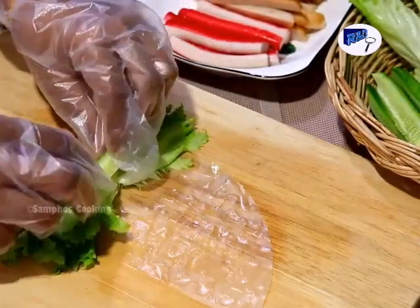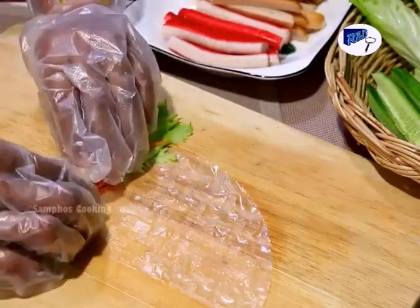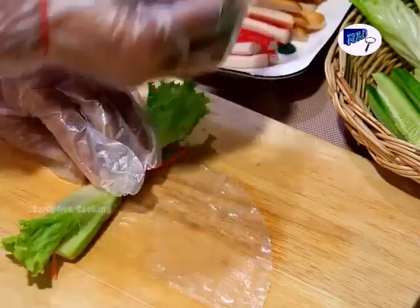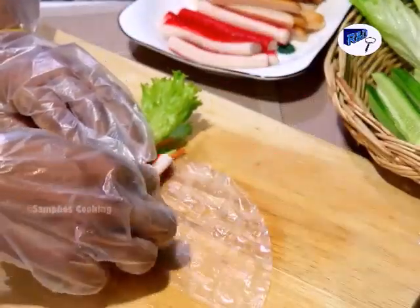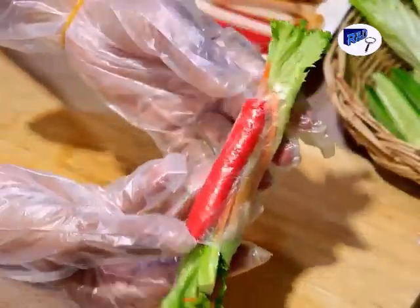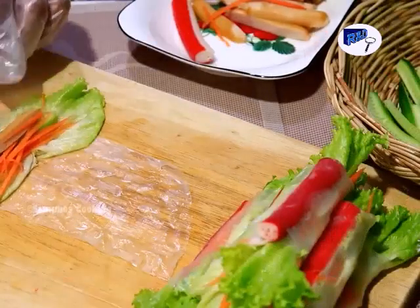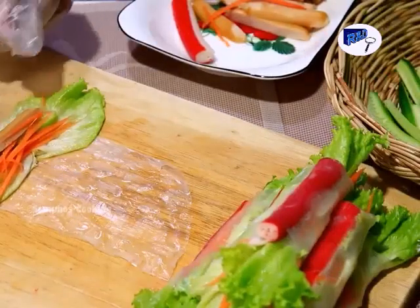First, we prepare the salad filling: cucumber, carrot, and hot dog. We roll it a bit. For the imitation crab stick, we put it in last because we prefer to see it on the outside. Now we do it quickly for all of them.